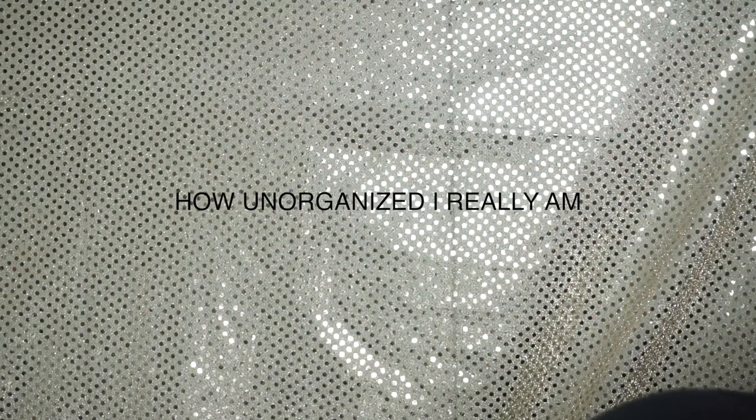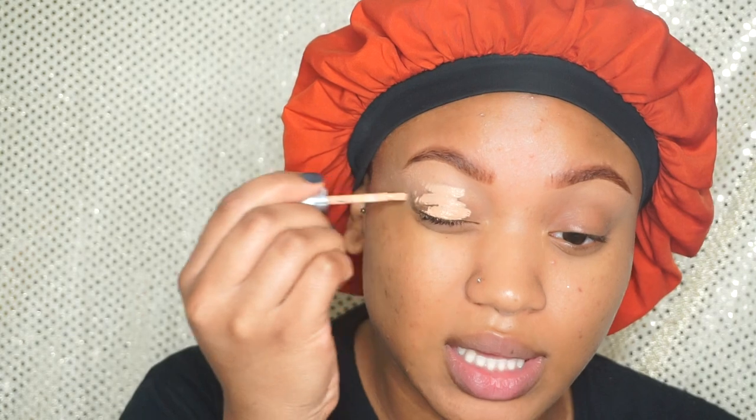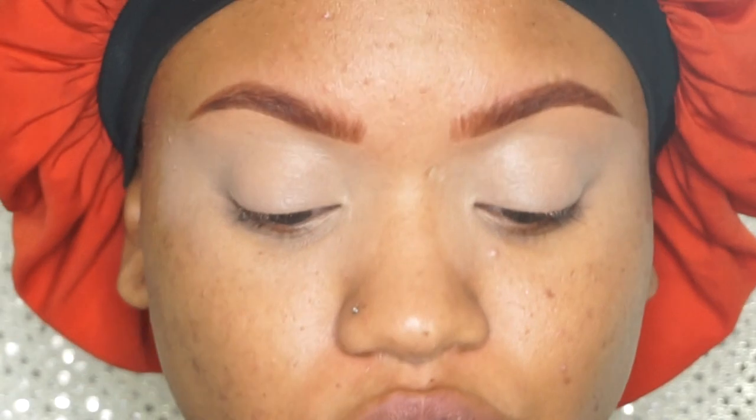On to my lids — I'm going to use concealer. I'm going to use some L'Oreal True Match concealer to prime my lids. It is snowing outside, which means it's officially Christmas, and I am excited! I'm going to set my eyelids with some Laura Mercier Translucent Setting Powder using this blending brush from Morphe, the M502.